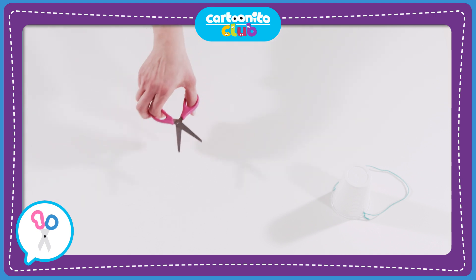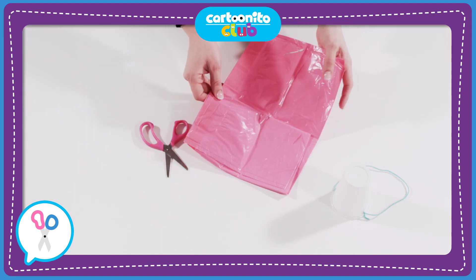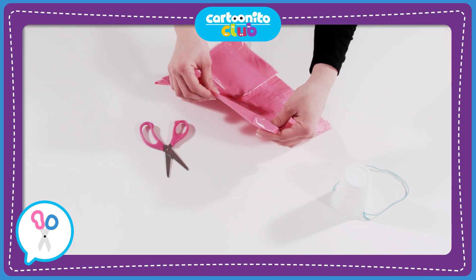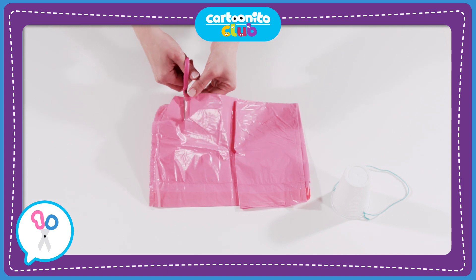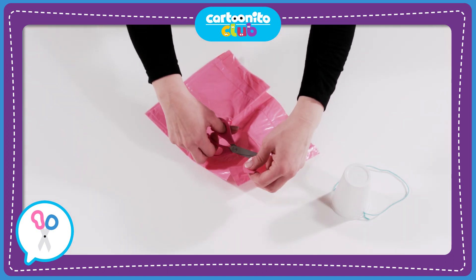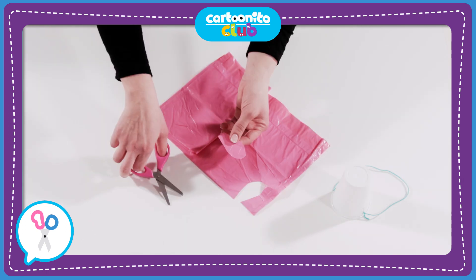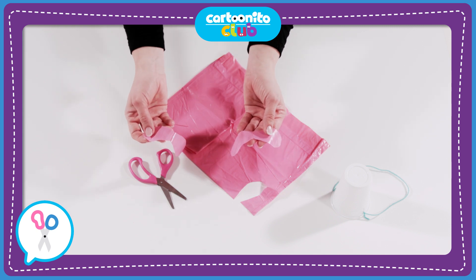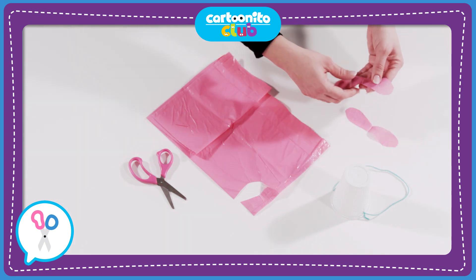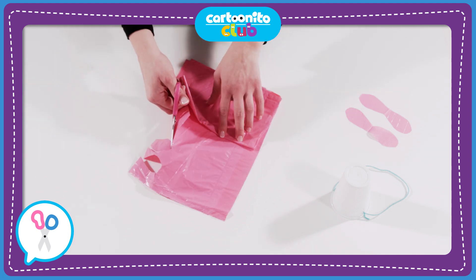Now it's time to make the petals for the flower on our feeder. Take the coloured plastic bag and, while it's still folded in four, cut out a petal shape. You'll get two pieces which look like this. Do the same thing again — we'll need at least five petals.